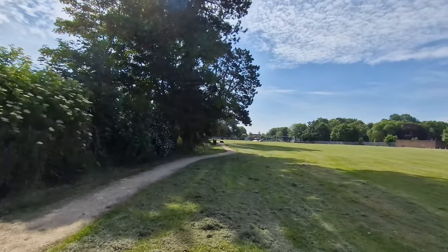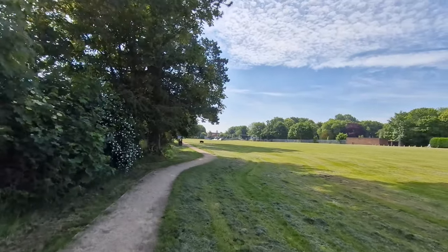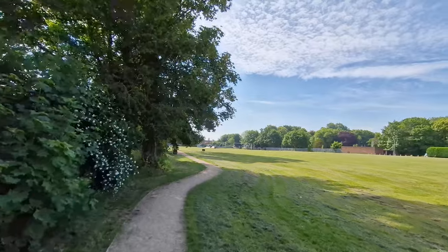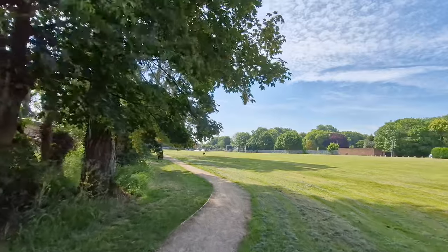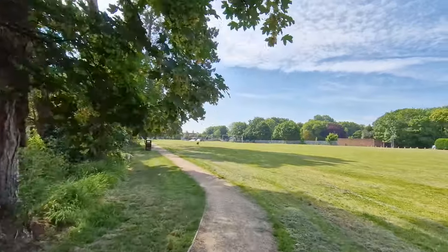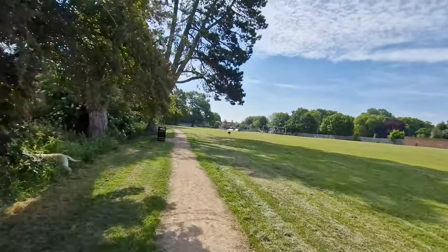You can shoot 60 frames per second across all the lenses, which is pretty amazing, and you've also got 8K available. Look at the stabilization, dynamic range, and colors — beautiful. Let me do some running.